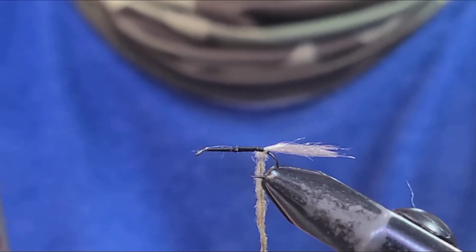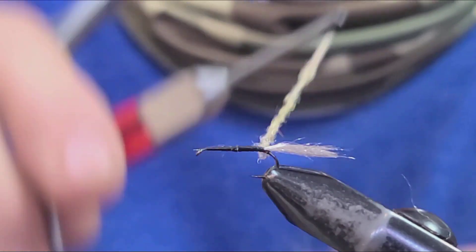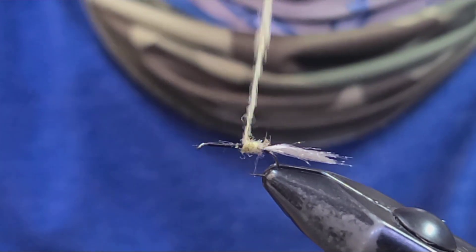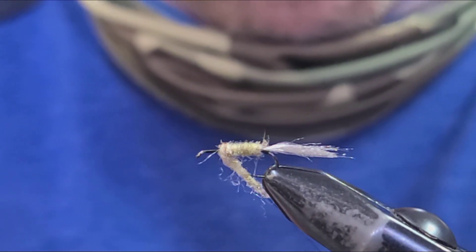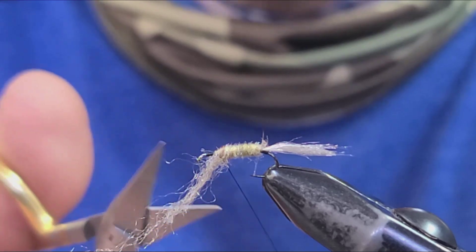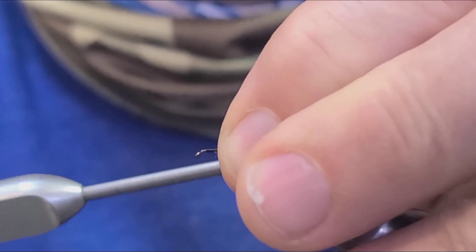This is going to be our dubbing body, so we'll apply this to our thread and start wrapping it forward, building the body. Keep the proportions and as you move forward you can make it a little thicker towards the thorax. If you get a little bit too much on — that's the beauty of dubbing — you can just remove it or add more if you need to.